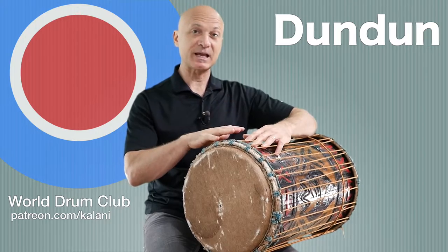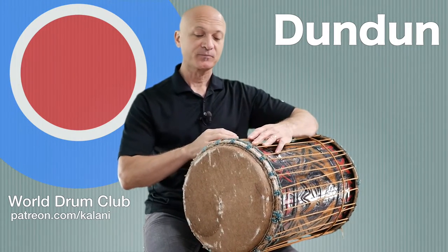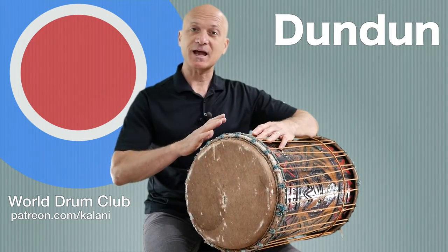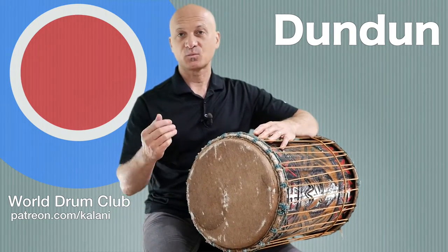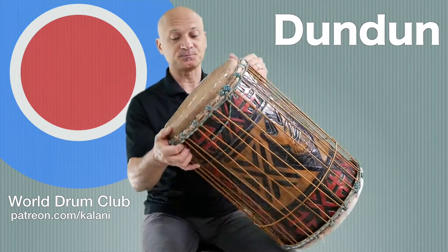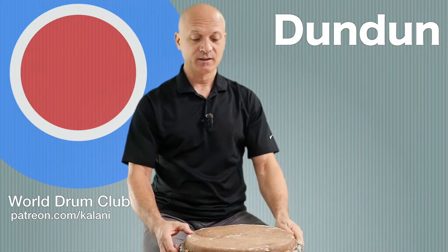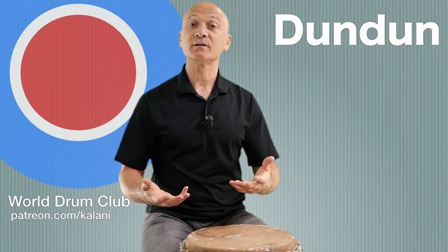They can be played on a stand, possibly with a bell also called a ken ken, played sideways. Or it can be slung over the shoulder in another style, usually from Mali, called griot or jelly style. There are different ways to play the dundun, but for our purposes since this is just an introduction, we're going to place it flat down on the floor.